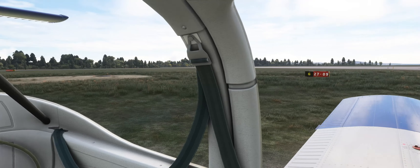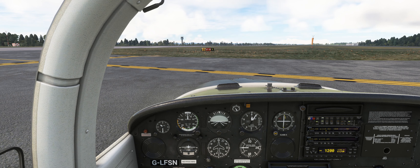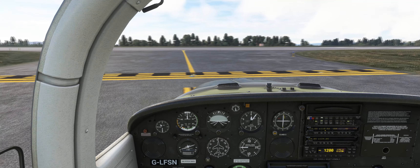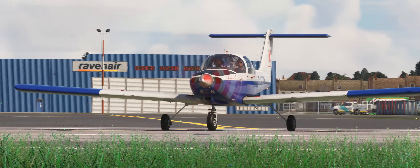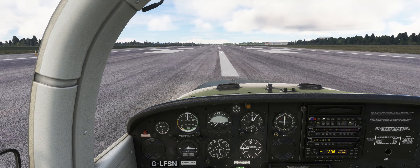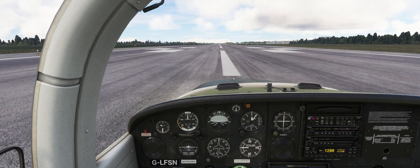With the before take-off checks complete, have a look left and right to verify that there is nothing on the approach and that the runway is clear, then taxi onto the runway. Line up with the runway centre line and come to a stop. Smoothly apply full power and as the aircraft starts to gather speed, keep it running down the centre line with rudder inputs.